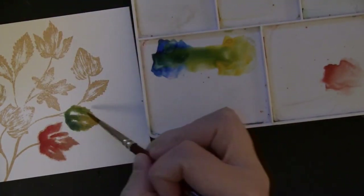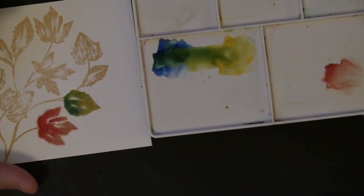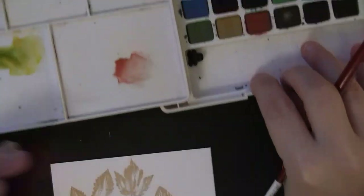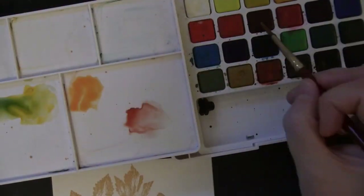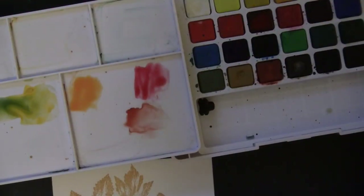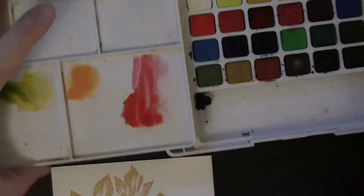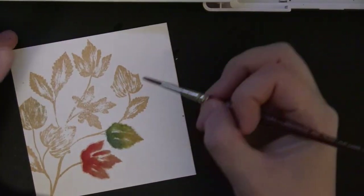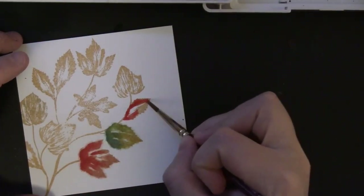I'm dropping in more color and allowing them to mix and blend. Here I'm mixing another color — combining some yellow, some pinkish red, and then more of a true red — and then I'll mix those together and use them to paint the leaves as well. I just pull from different parts of that mixture for my lights and my darks.